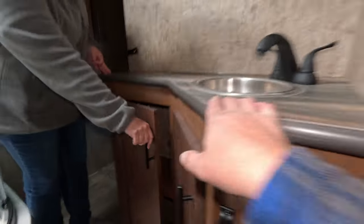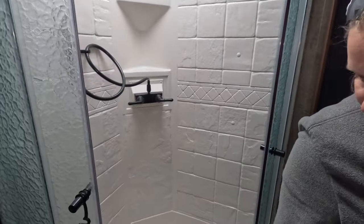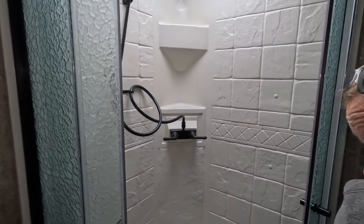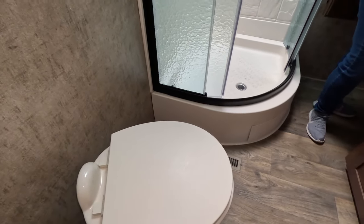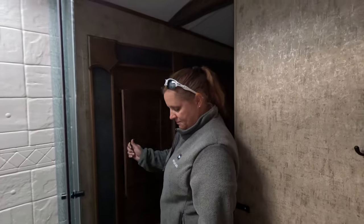Then you've got your corner shower. A lot of people don't like corner showers, but for us it works fine — we fit in there just fine. This one has a Thetford toilet. I have noticed some Outdoors RVs are now coming with Dometic toilets, so a few variations are happening as they switch brands.